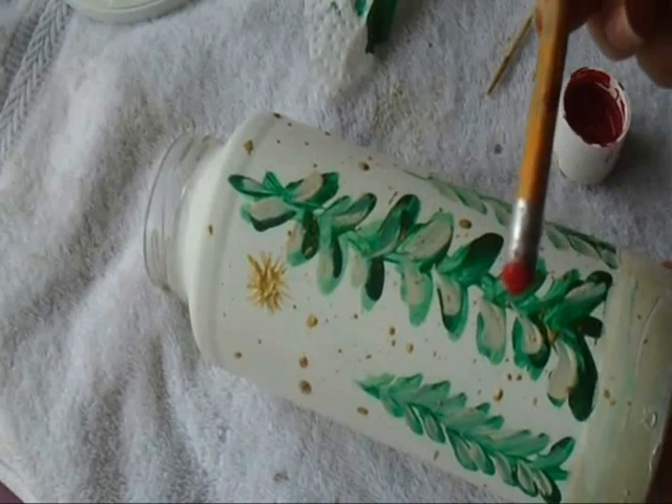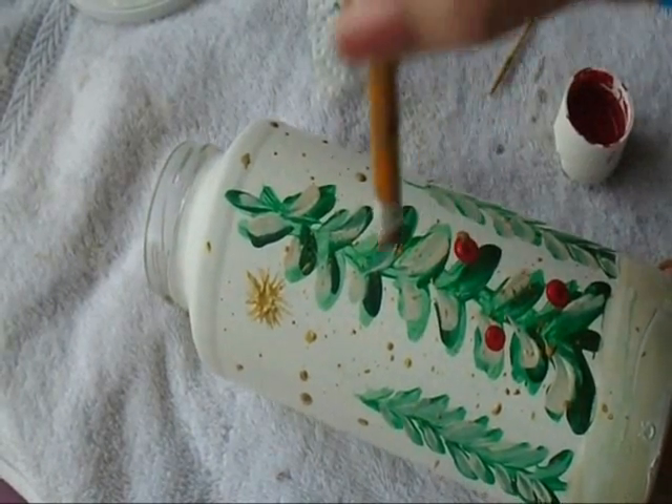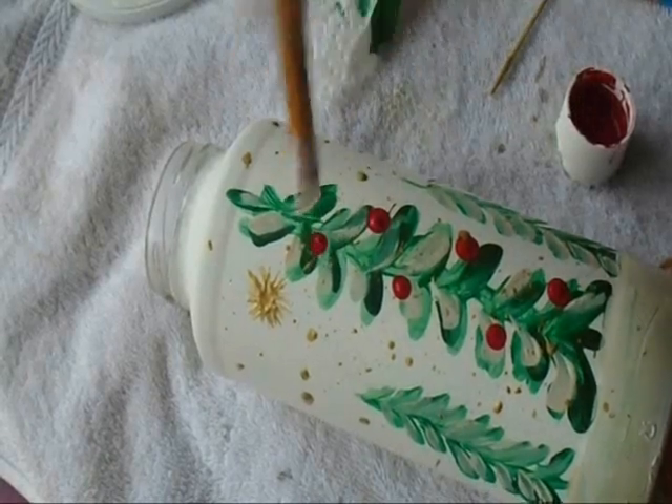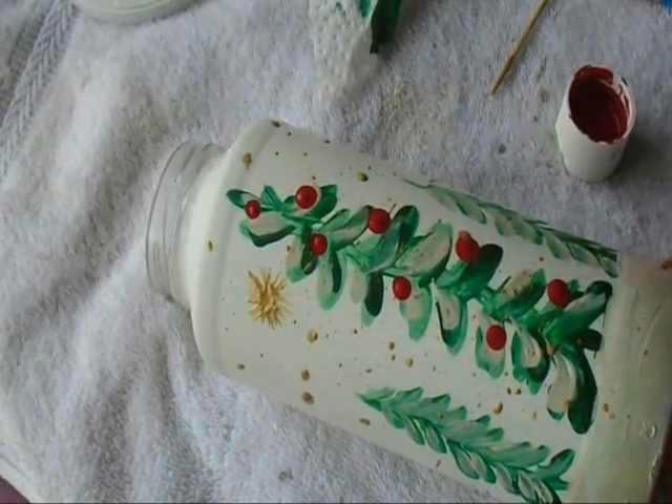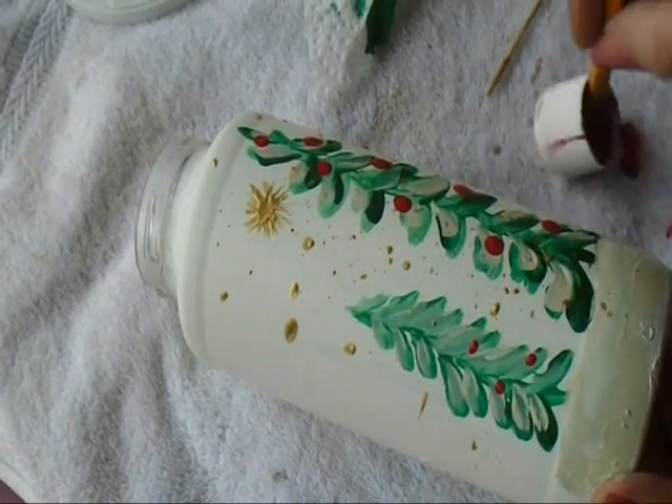I'm going to add some red dots with a pencil eraser, and for the smaller trees I'll add the red dots with the lead end.